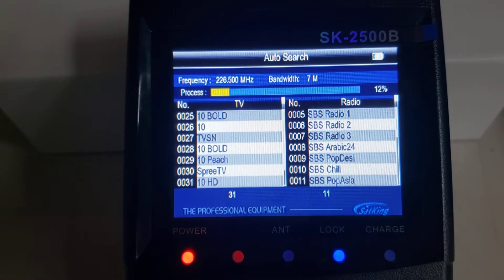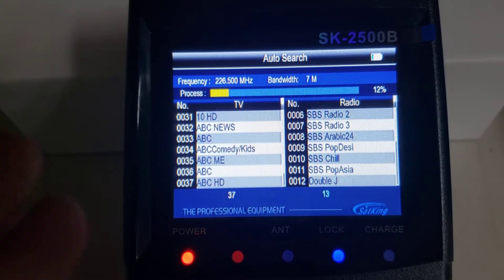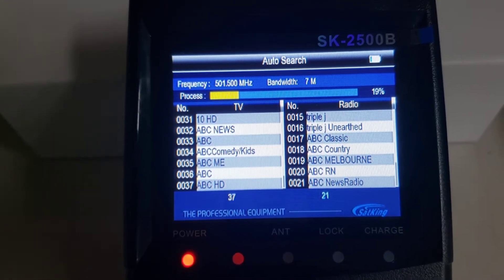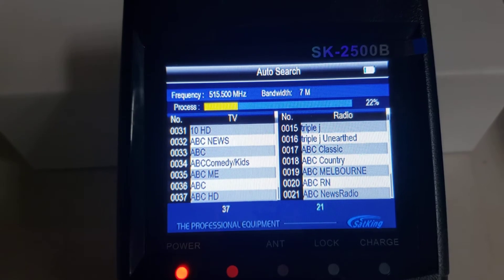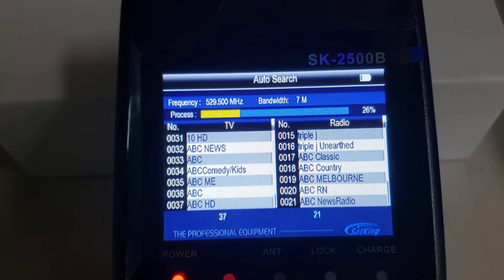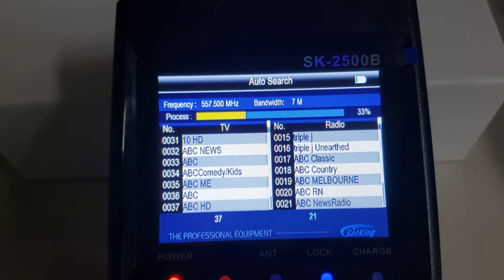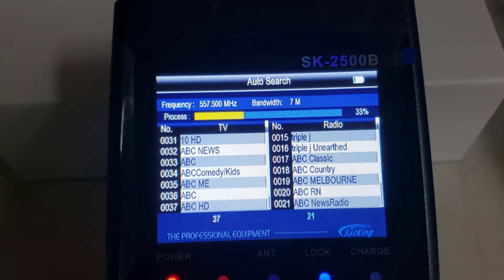Normally when you're doing an installation job, you're not really too concerned with the actual channels — you just want to check the signal levels. So you'll check the signal levels for the channels in your area. In our area the channels are on 6, 7, 8, 10, and 12.